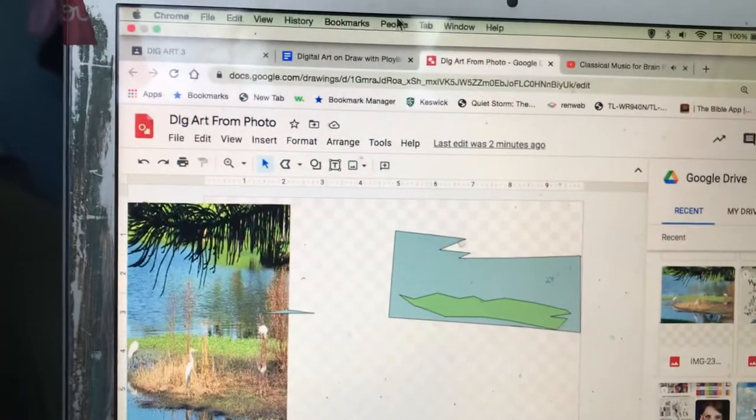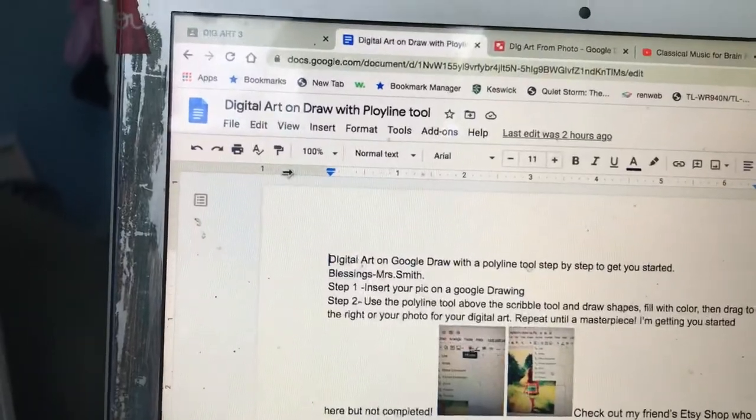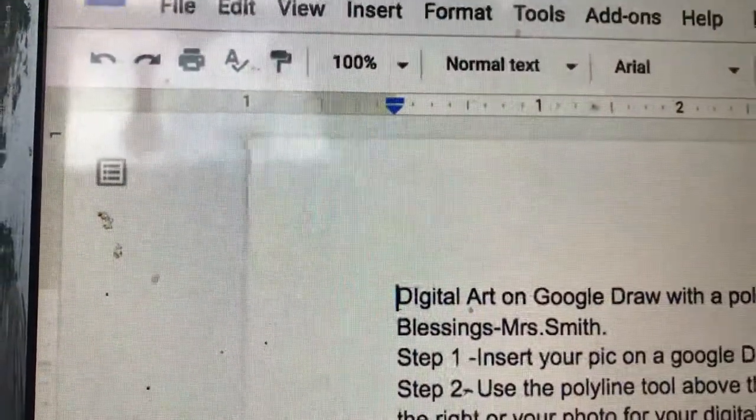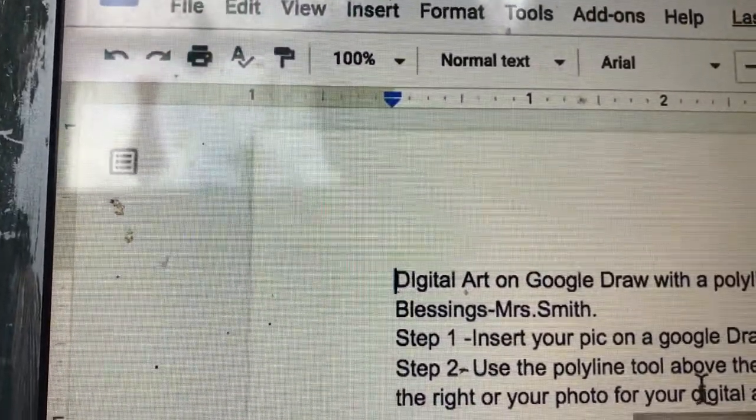Hello my digital art class. I am working on what you're working on, which is your drawing on Google Draw with the Polyline tool. Step 1, insert your picture. Step 2, use the Polyline tool.